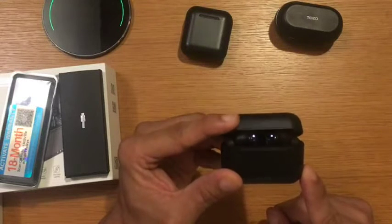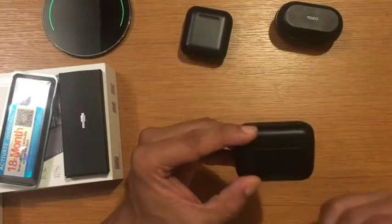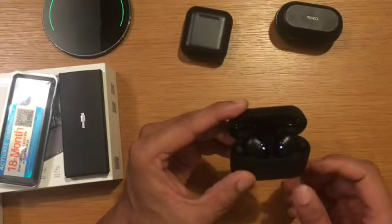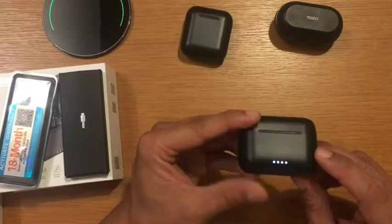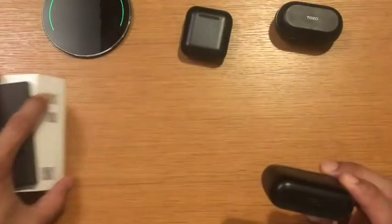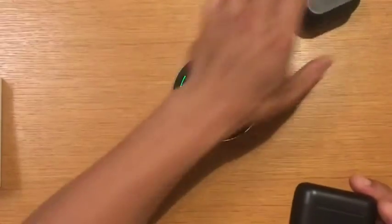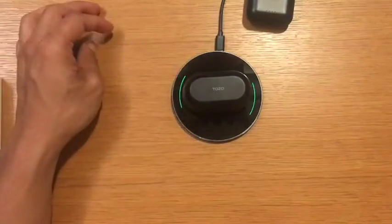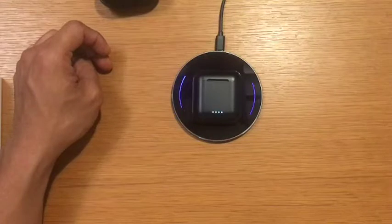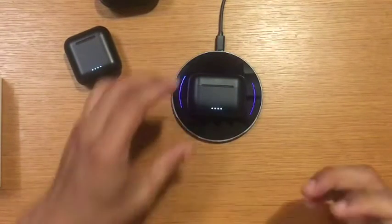The battery life on the NC2 lasts at least more than eight hours for me. I don't use it continuously, but without putting them back in the case, I can use them all day while working. There's also a charging port on the case. Unlike the NC9, which doesn't charge wirelessly, the NC2 supports wireless charging — similar to the NC6.